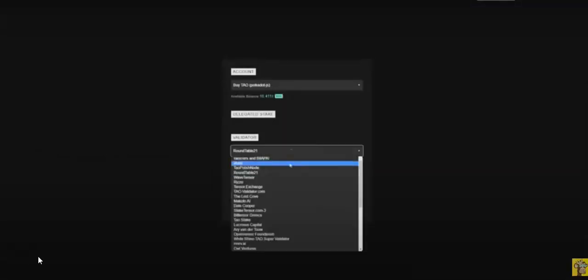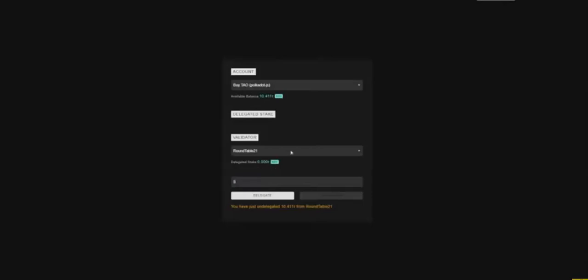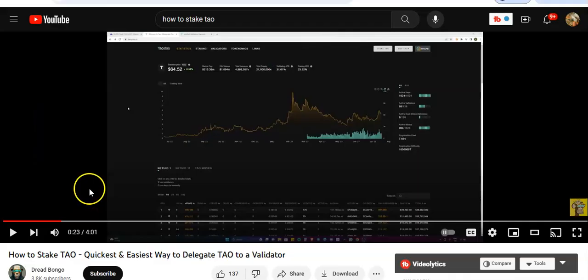Once undelegated, you can choose another validator if you want, or even split your TAO — put five to Round Table 21, and the other five to Open Tensor Foundation, for example. Your validators will be listed and it really is that easy. That is the quickest and easiest way to delegate your TAO and start earning staking rewards.